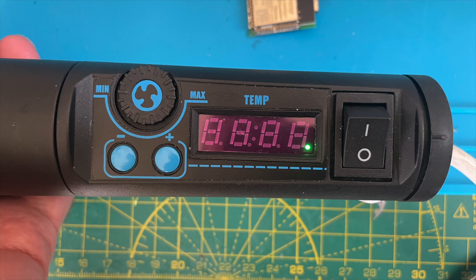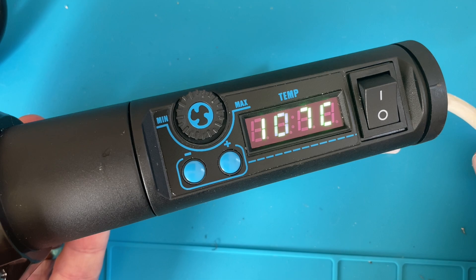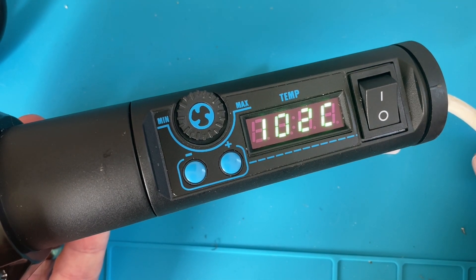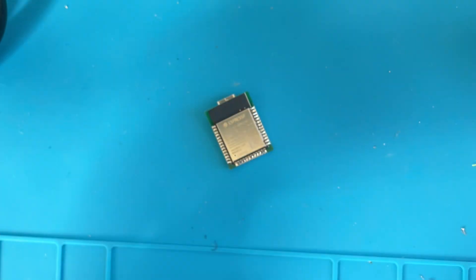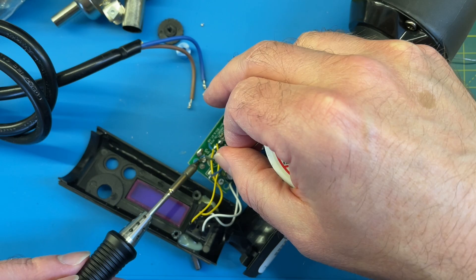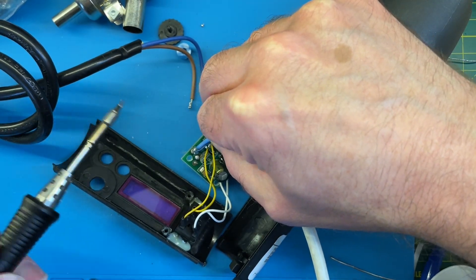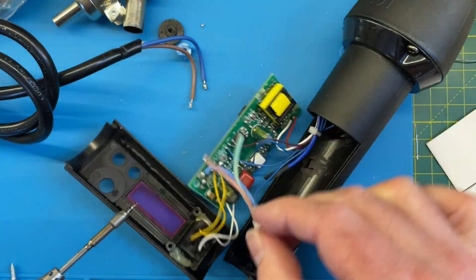There is some interesting power control going on: when you plug in the device the control side powers up, and then when you turn the switch it starts heating and blowing air. If it's above 100 degrees C, when you turn it off the fan keeps blowing until it's cooled down — quite a nice safety feature. 100 degrees will still cause a nasty burn but it hopefully won't set anything on fire. This power electronics stuff is really not my thing, so I'll be interested in what you all think of the build quality. There do seem to be lots of slots cut into the board to provide isolation.